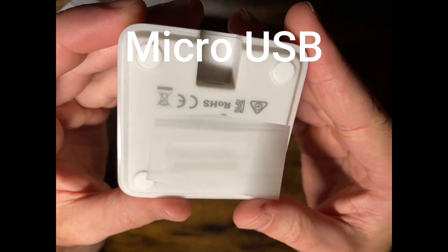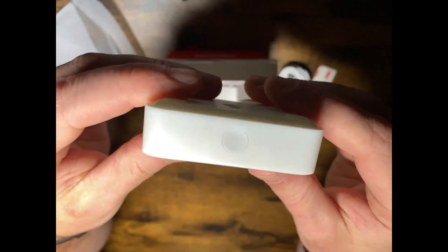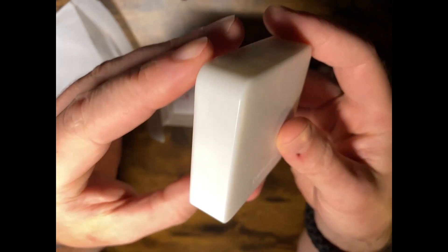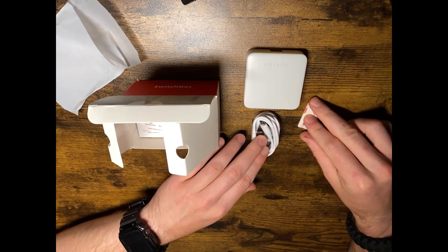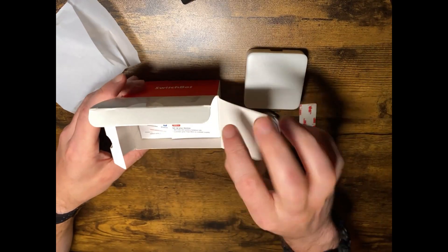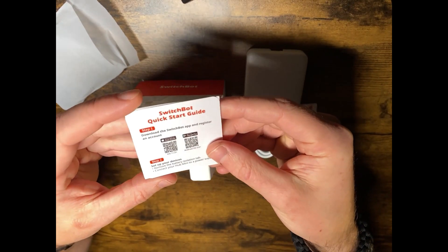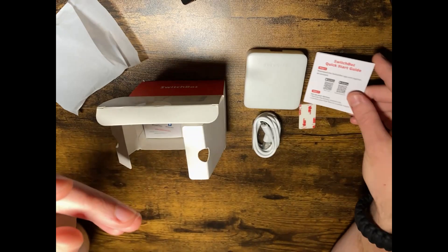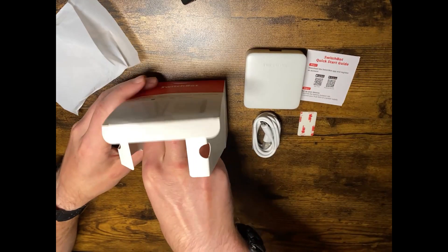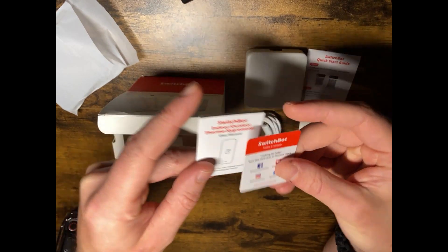Here's what it looks like on the bottom — there's a power button. Step one on the instructions says: download the SwitchBot app and register an account to set up your device. We also have a user manual in the box.